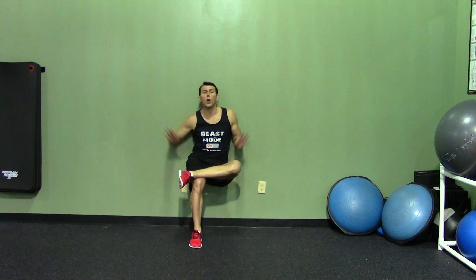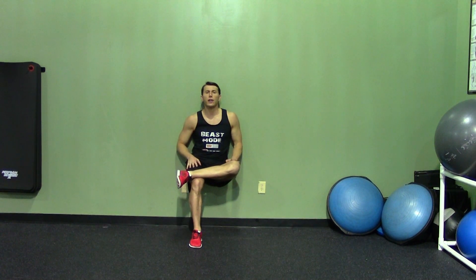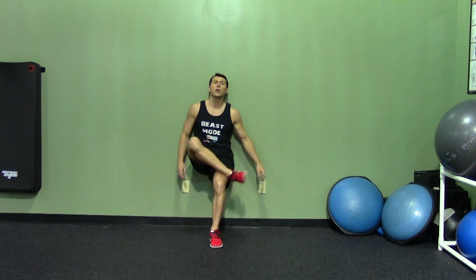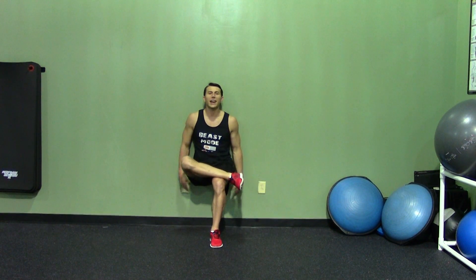And whatever you do, don't place your hands on your knees. That's considered cheating. You can have it on your hips, you can have it on your side, anywhere but right here. And then halfway through, you'll switch and stay keeping this leg that's working at a 90 degree angle.